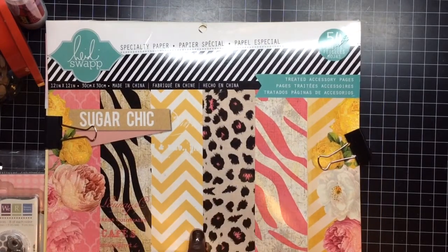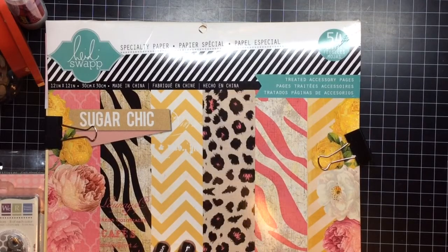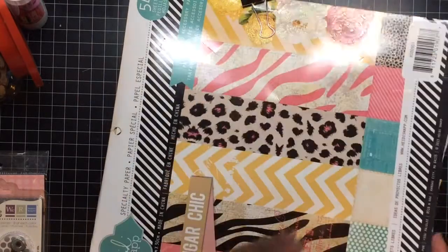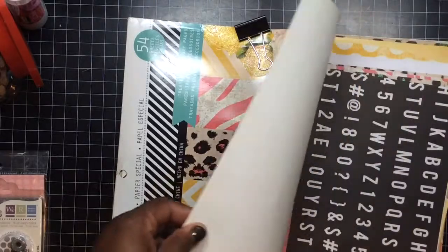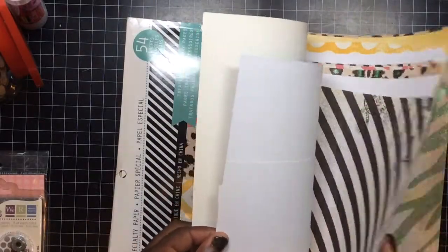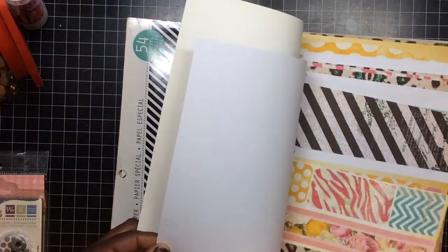I used Sugar Chic 12 by 12 paper, and this was inspired by the card I did in the last video. I used a lot of paper — of course it's 54 sheets — so I can make another one without a problem. I used the cutouts: the four by six, the three by four, and the smaller cutouts. I used a lot of those.